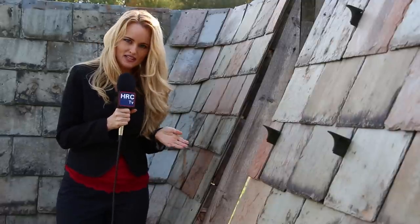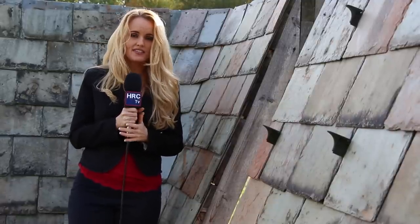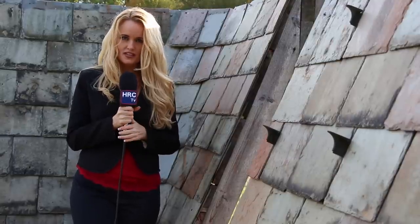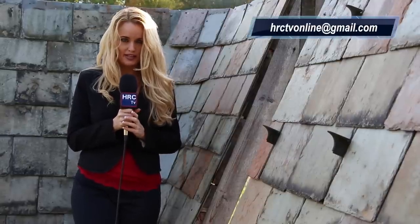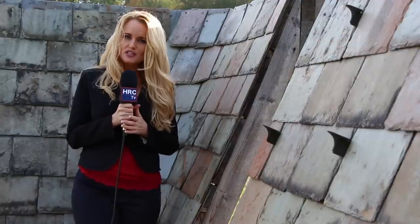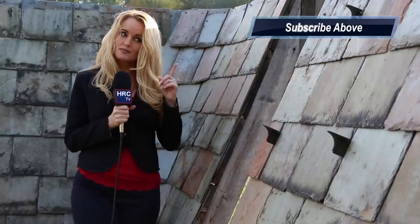Well, that about wraps it up. It's great to know that there are groups out there like the NSA and the SRCA who are working hard to uphold industry standards and bring high quality workmanship to the market. I'm Deanna Meske, signing off with HRCTV, bringing you historical restoration and construction news throughout the country. If you'd like to be featured on our channel, contact us via the information on the screen, and be sure to subscribe to our channel above. See you next time on HRCTV.